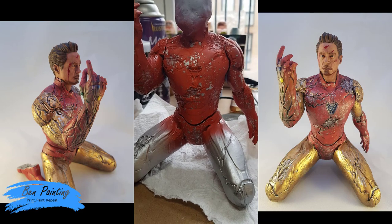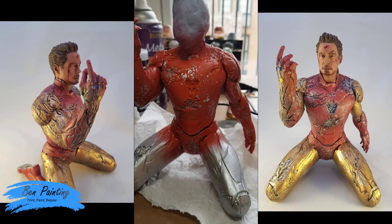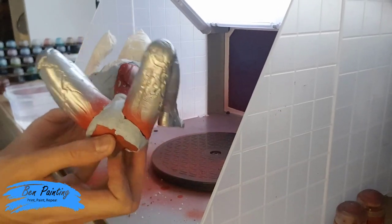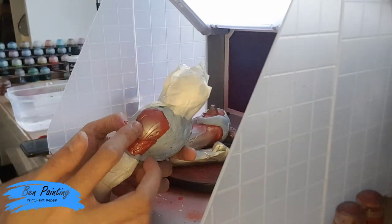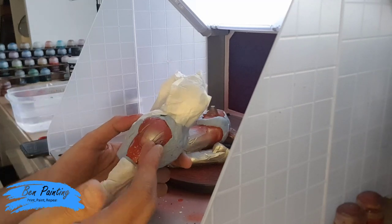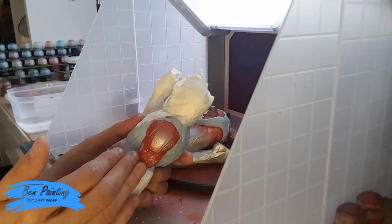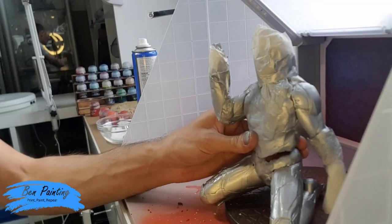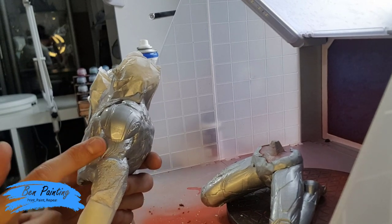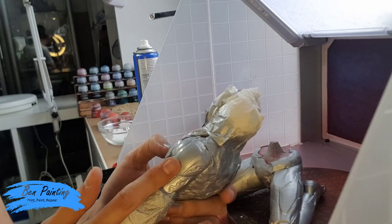Now once it fully dries I'm just going to go around with blue tack and cover all of the red. The parts are all covered up now. Because I've got some red on this silver, when I add the gold I don't want to see any red underneath, so I'm going to go outside and reapply some chrome. I've reapplied the chrome and the matte acrylic over the top of the chrome once it dried, just so again I've got that base silver to work off.